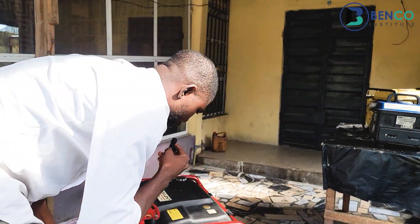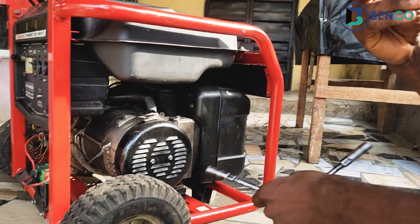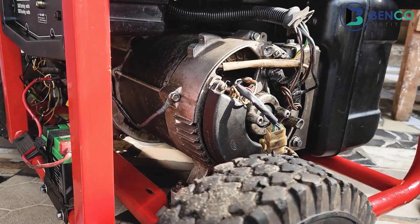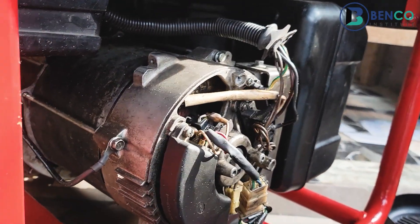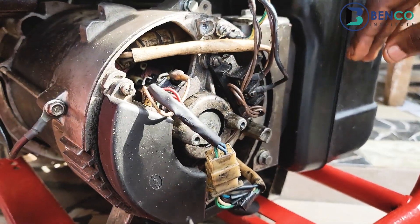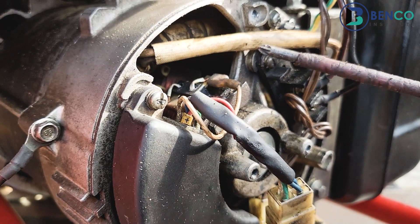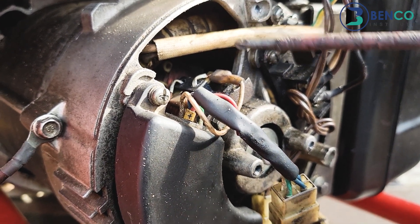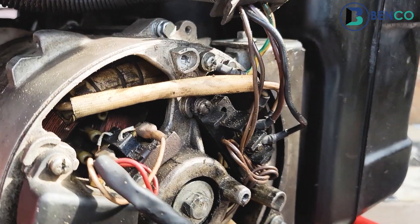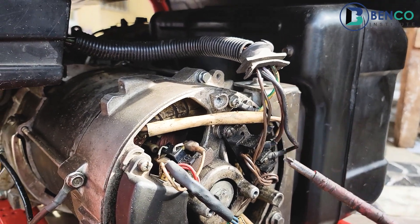First thing first, I will have to loosen out this part of the alternator to give you guys an inside view of how the alternator looks like. This is the alternator of this generator — the inside view. This is how the alternator of most generators actually looks like, just that this one is a little bit bigger. This is the view of an open alternator. You may not see everything inside, but I will try my possible best to identify them using this screwdriver.